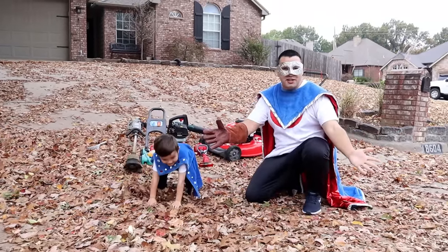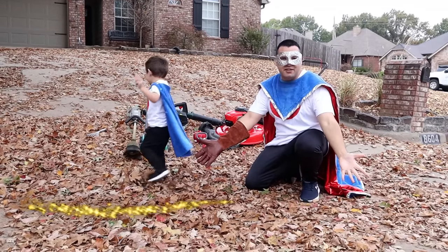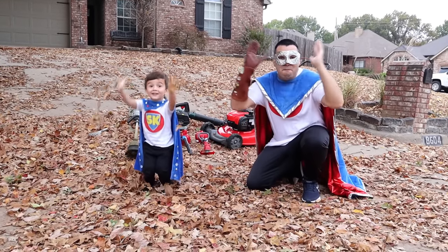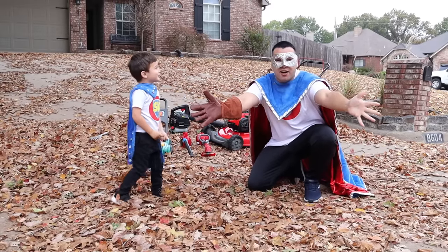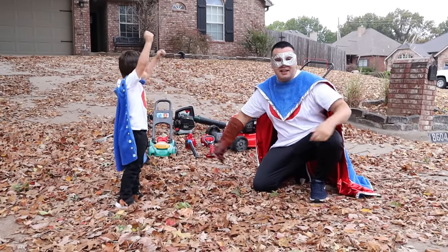Hey Supers! Look at all these leaves! I have a great idea! Let's use our mower, our weed eater, and blower! Are you ready Super Kid? Let's get to work!